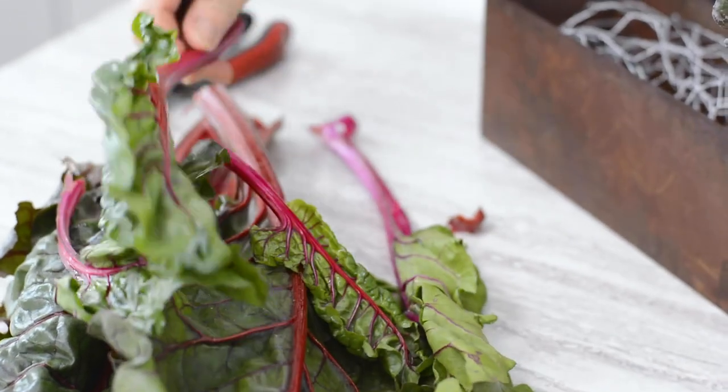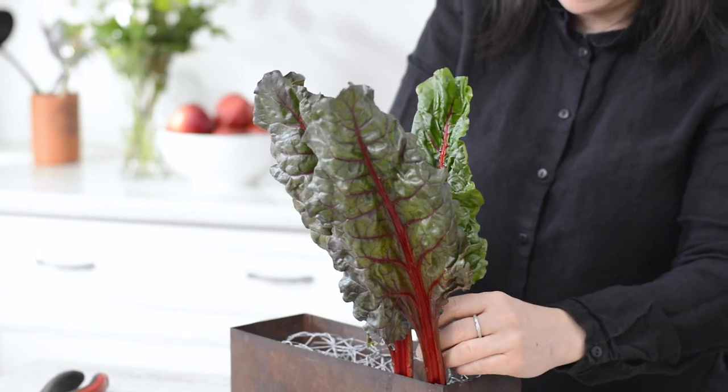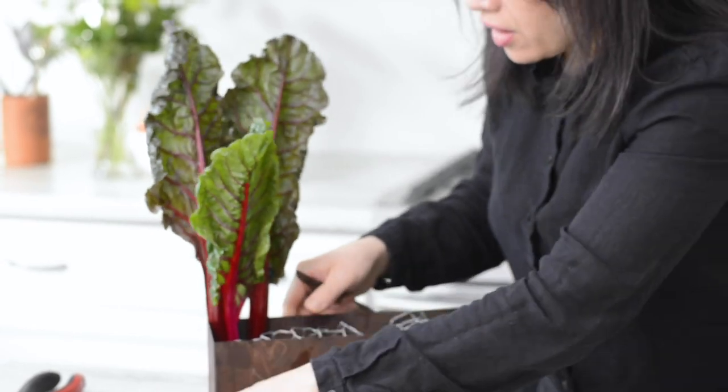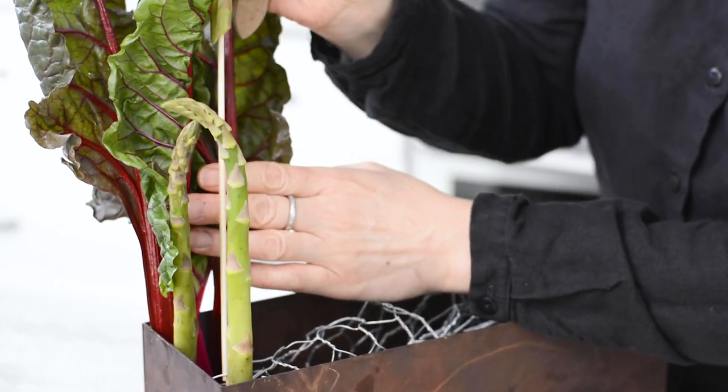I'd suggest starting with a few larger pieces first, then build around them using the smaller ingredients to fill in the gaps — like this red swiss chard. I use the underside featuring the stem because it creates a nice backdrop for the asparagus, and the red vining is just beautiful.